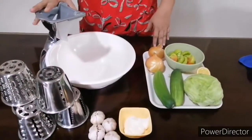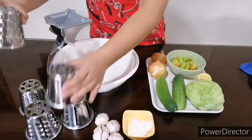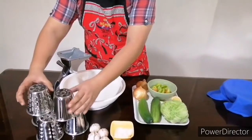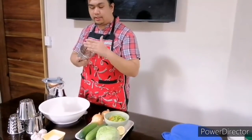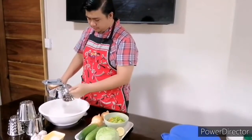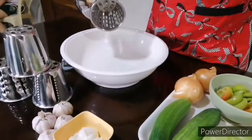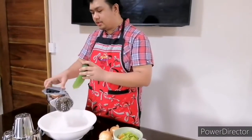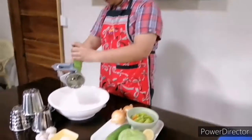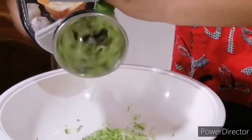We're going to use the machine for this. I'll be using cone number four and number one — there are five cones here but these are the two we'll use. Cone number one attaches here — hold it this way because the sharp edges are in this area. Attach it, turn it, as easy as that. We're gonna start with our cucumber. It only takes a few minutes to finish this.